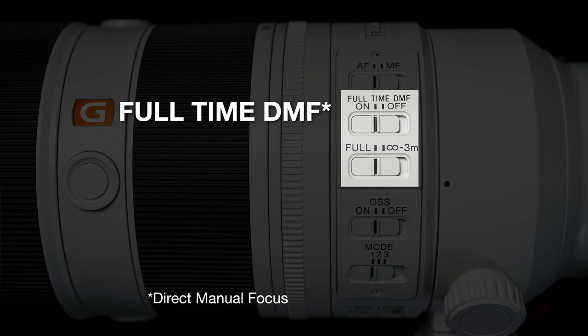We do have a focus limiter on the lens as well. So if you're photographing something that is not very close to the lens, you can limit the range of focus that the lens will go through when looking to acquire the subject.